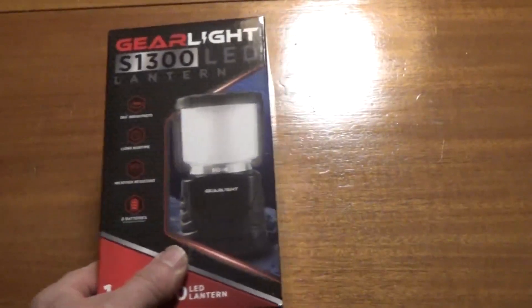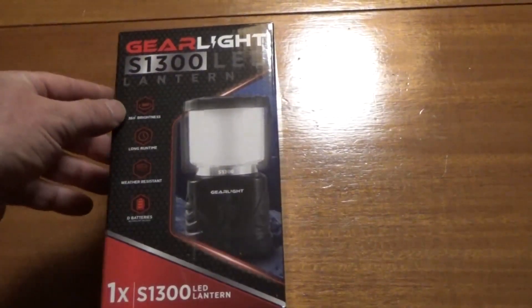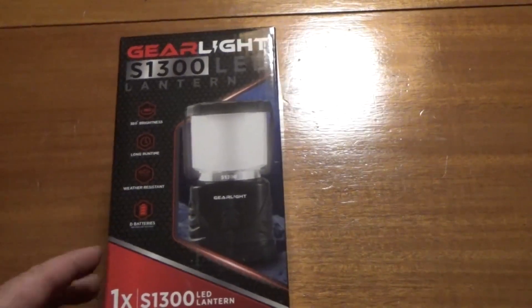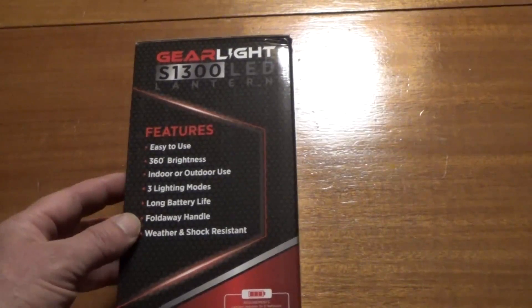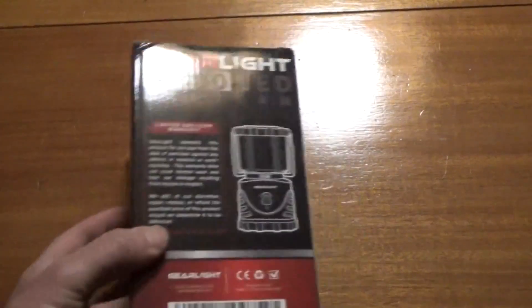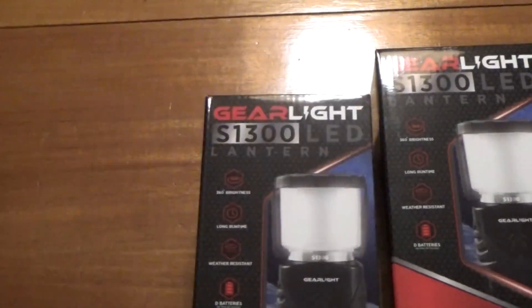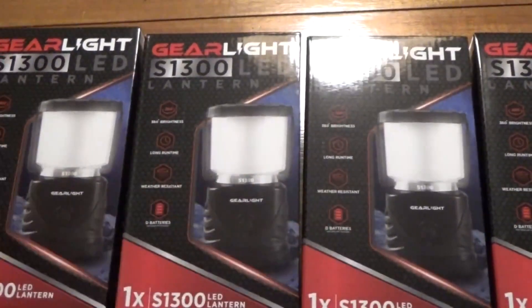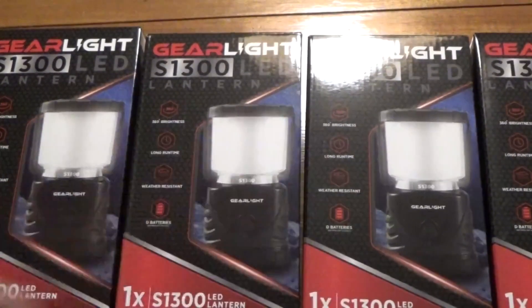This is a Gear Light LED lantern. It says here: 360-degree brightness, long run time, weather resistant, D batteries, easy to use, indoor/outdoor, three lighting modes, long battery life, fold-away handle, weather and shock resistance. Not only do I get one, but there are three more. So we're going to do a giveaway over on DIY Tube — I'll announce it here and we'll be giving away some really cool products.